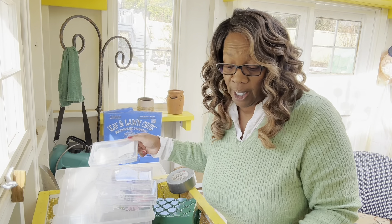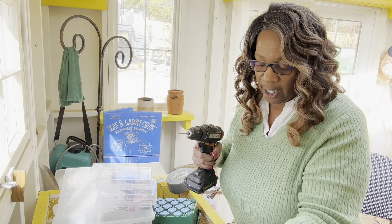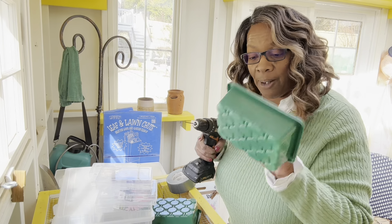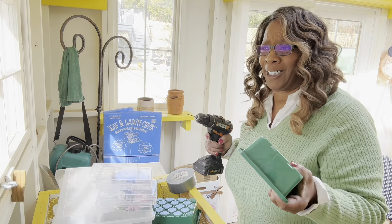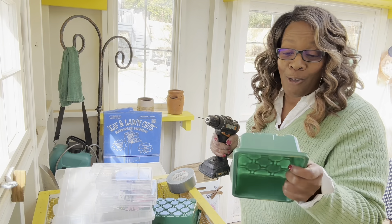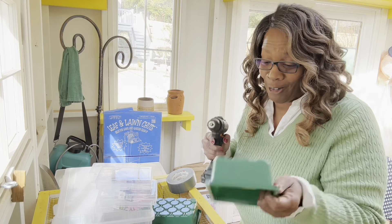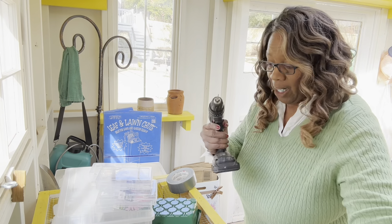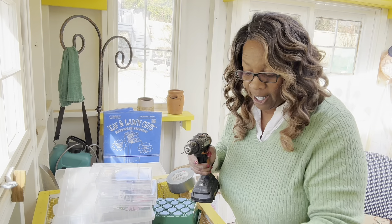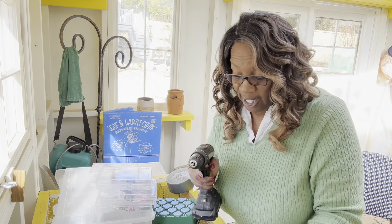But the first thing I have to do is get the holes drilled into my little containers. I'm going to be using these instead of the milk jugs because I didn't seem to have good success with the milk jugs. And you know me, I'm always trying something new to see how it ends up working out. So I got my drill and my bit to go ahead and make sure that I put holes in the bottom so this has proper draining.